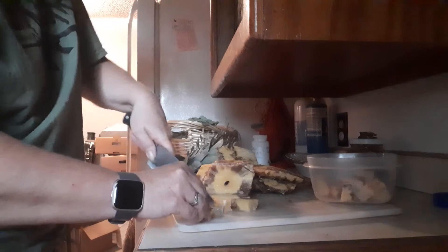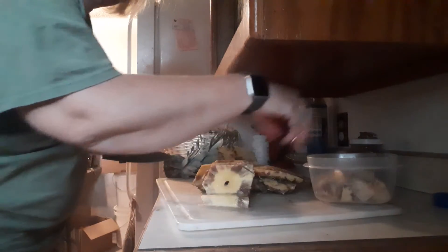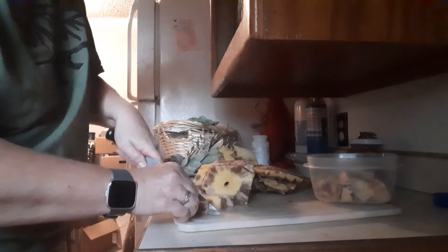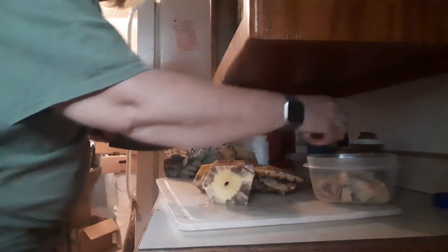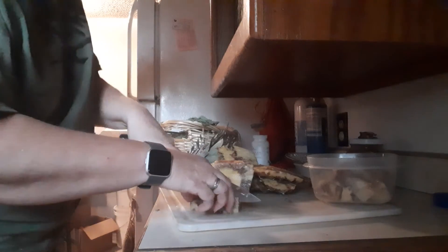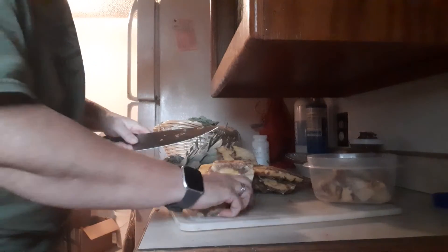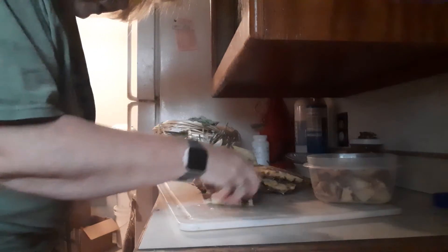Oh well. I wasted pineapple for myself to eat, but at least the chickens will enjoy it and it won't get thrown away. You guys get to see me preparing my chickens some food. I have more than one chicken.